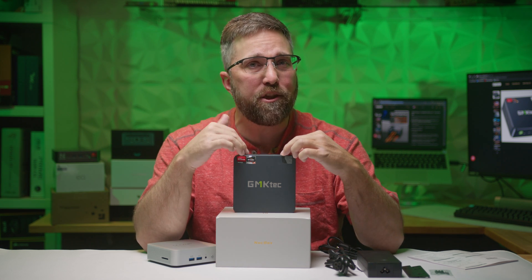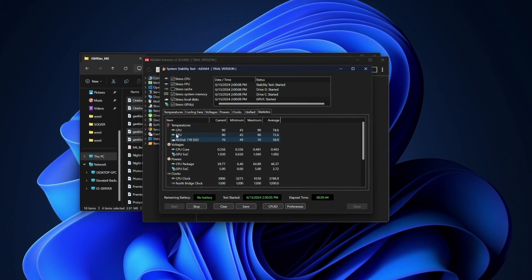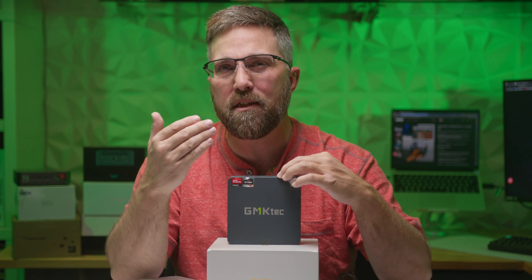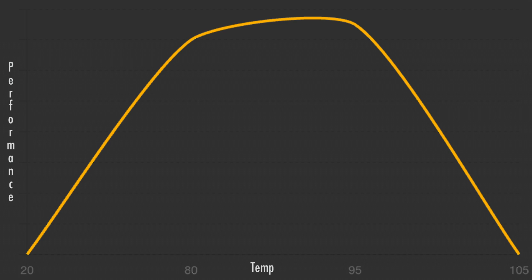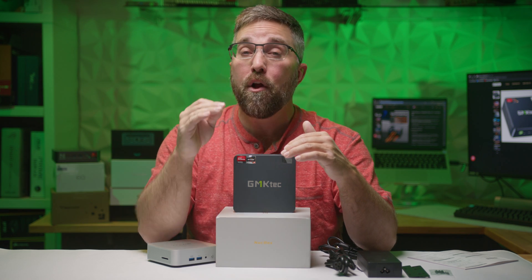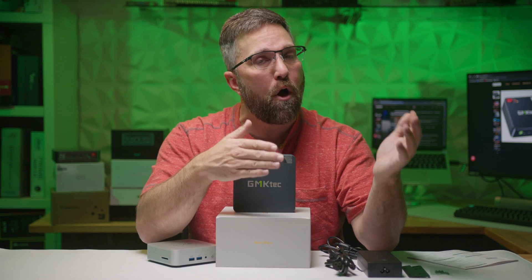So let's quickly talk about the tuning GMK Tech has done with the NookBox M6. From my testing, it seems that prior to the firmware update, the only real tuning they did was thermally capping the CPU at 90 degrees Celsius. The 6600H's TJ Max is already 95 degrees — the temperature where the CPU starts to throttle to shed heat. GMK Tech capped it at 90 degrees so it would never hit that TJ Max and down-throttle. The performance curve levels out at the top of the thermal range of any CPU, so the performance gain between 90 and 95 degrees Celsius is negligible. The thermal cap ensures the CPU doesn't throttle, avoiding a noticeable performance dip.